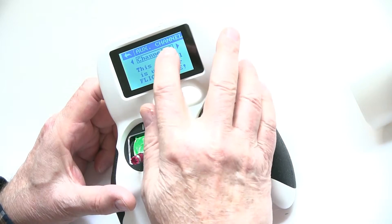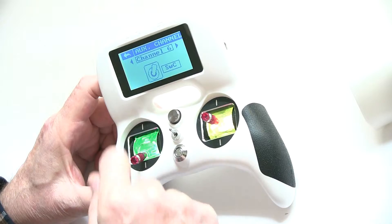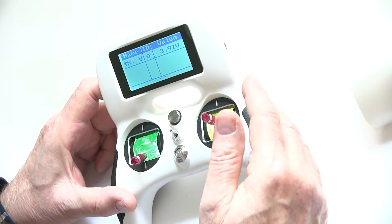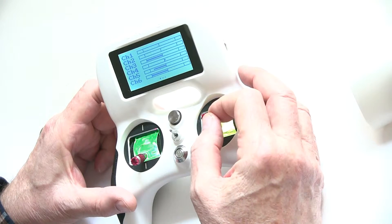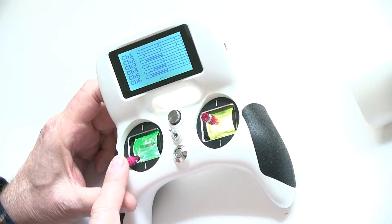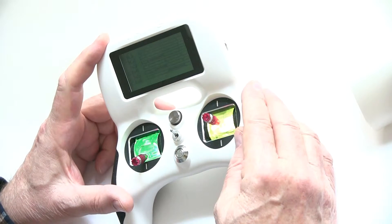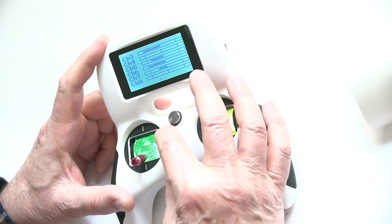We're actually going to use switch C to arm our motors, so let's set that up in the transmitter. Go to auxiliary channels, go to channel 6, and pick the switch we're going to use — that's C, remember A, B, C. Pick that and say yes. Channel 2 is your pitch, channel 1 is your aileron, channel 3 is your throttle, channel 4 is your rudder or yaw, channel 5 is the mode switch we just set, and channel 6 is the switch we'll use to arm the motors. It goes all the way up to 8 if you're setting other things.